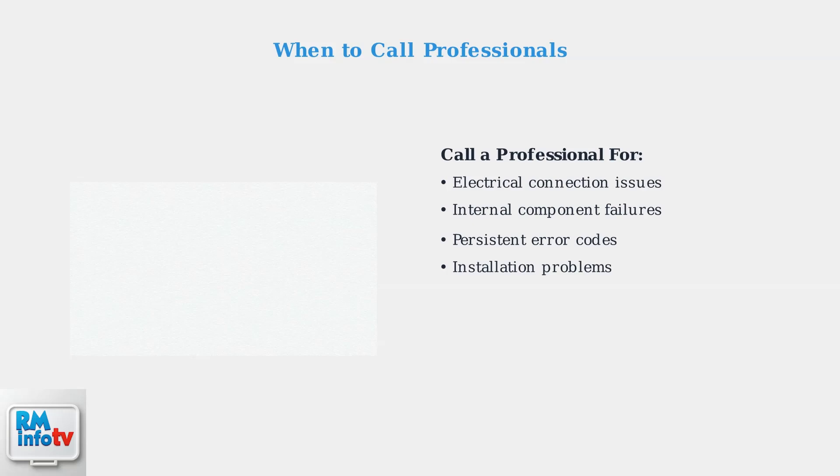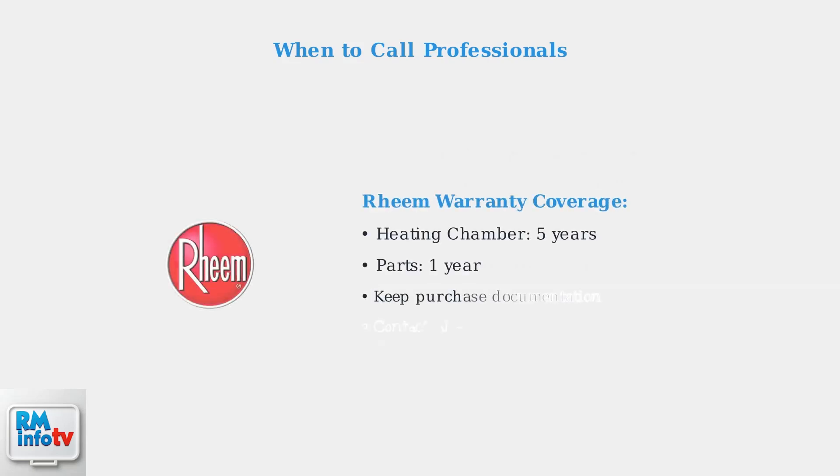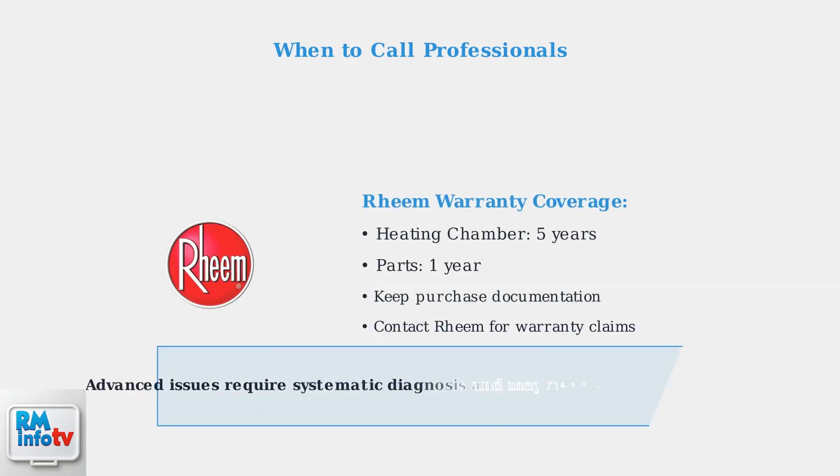If problems persist after these advanced troubleshooting steps, professional assistance from a qualified electrician or plumber is recommended, especially for electrical issues or internal component failures. Remember that Rheem offers a five-year warranty on the heating chamber and a one-year warranty on parts. Keep your purchase documentation and contact Rheem support if you suspect a warranty-covered defect.